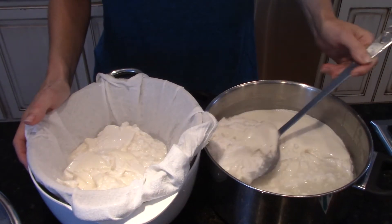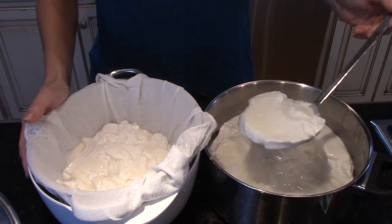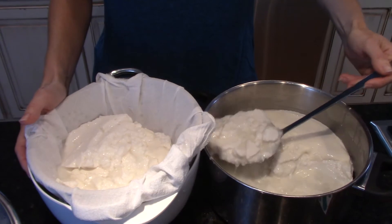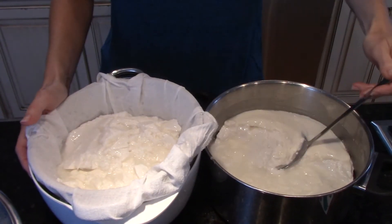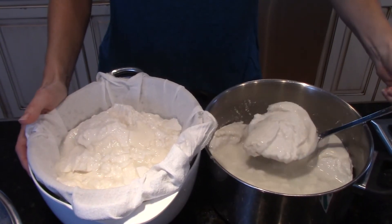I don't want to get the yeast in this so I'm going to do this part first. Meanwhile, I have the oven preheated to 500 degrees and I have a pot of water here to boil our bagels. So let's get this drained and we'll go get those out of the refrigerator.